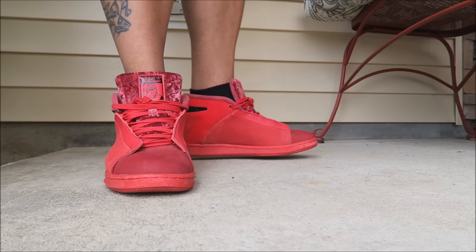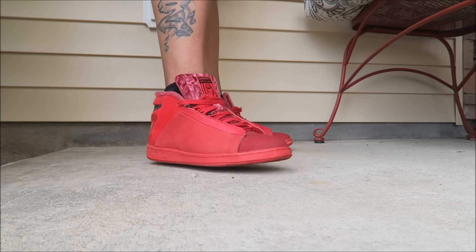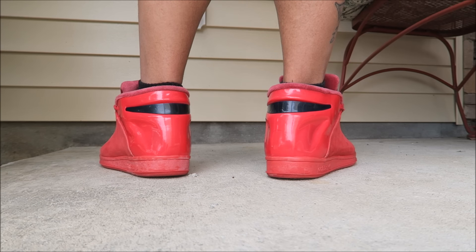As far as fit, true to size. The back of these is so dope.